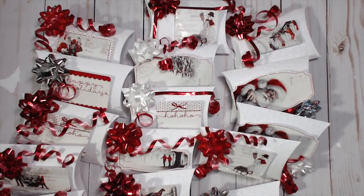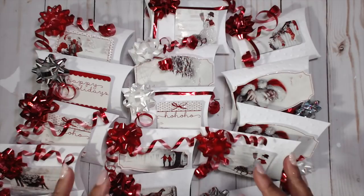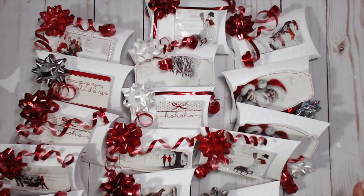Hey everybody, it's Tamika and I am back with the Best of Craft Fair series, episode number 10! Can you believe we have completed 10 easy, inexpensive, fun, fast, almost free — dang near free — crafts for the fair, bazaar, teacher, co-workers, neighbors, friends, family, stocking stuffers — all of that.